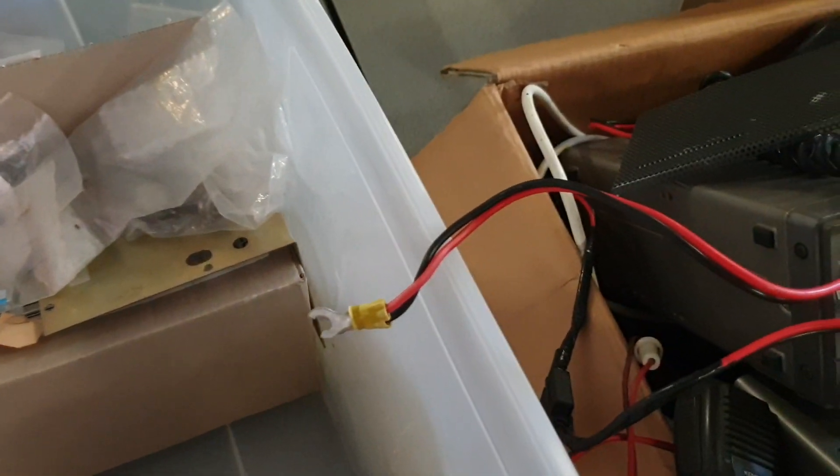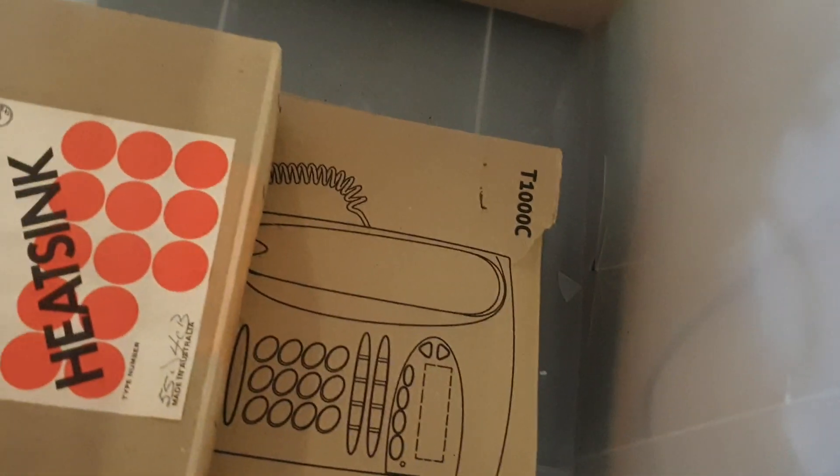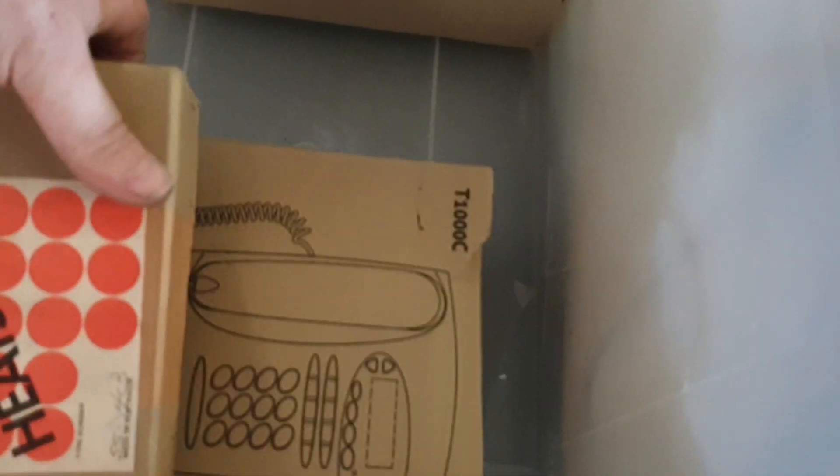Here's an RS-232 lead for the FT-980 - see that goes back a while. And another DC lead - you've seen enough DC leads to last your lifetime. So what's left - it sounds like heat sinks. We've got two heat sinks here.